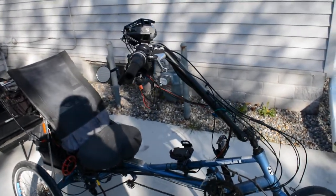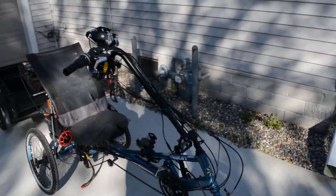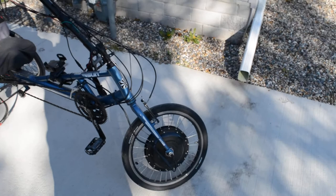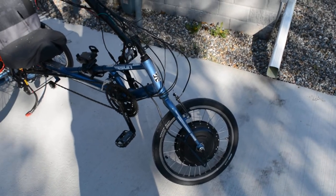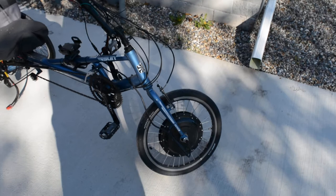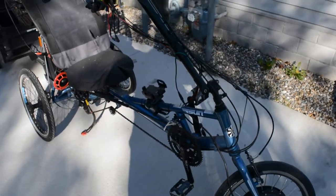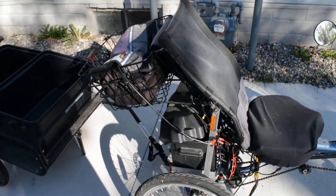I thought I'd show you what my current transportation is looking like. This is for whoever's going to be processing my loan. What I've got on here is a Sun X3AX with an electric motor on it. The motor is actually in the front and it's controlled by a controller which is underneath the seat, and there's a throttle up on the handlebars. It's a 500 watt motor and I've got two 12 amp hour batteries in the back, which gives me probably about 15 to 20 mile range.